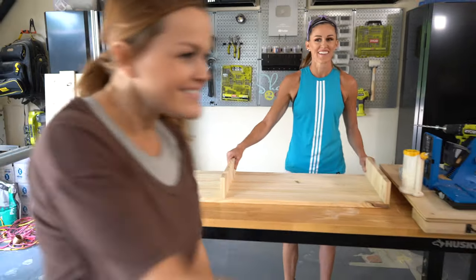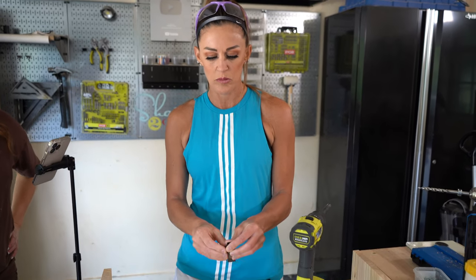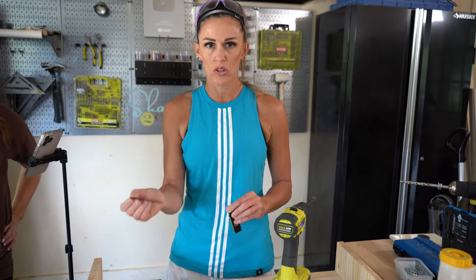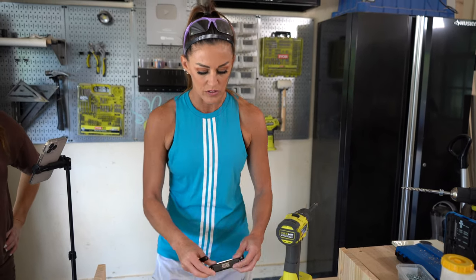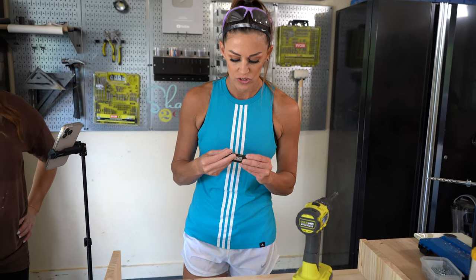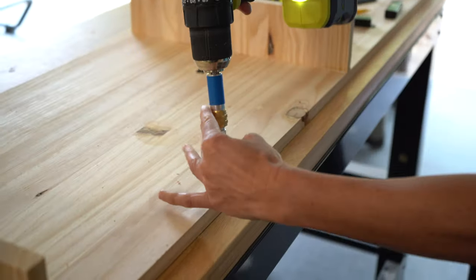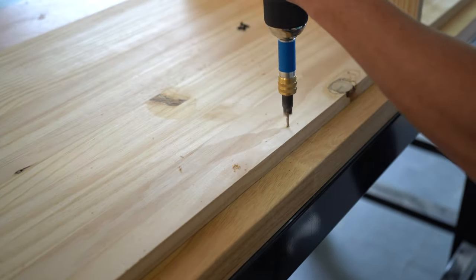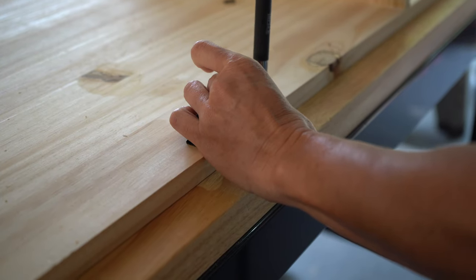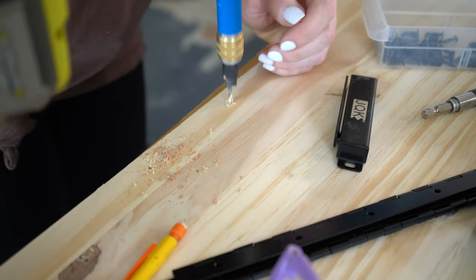Hardware time! Whitney found this hardware on Amazon — it's a magnetic clasp. This piece will go on the door and this piece goes inside the cabinet. We're going to line it up flush, mark where to put the holes, use the Kreg quick flip for two little starter holes, and get it attached.